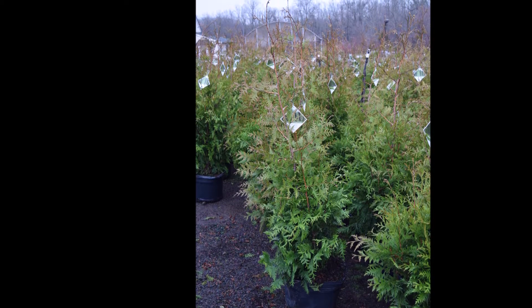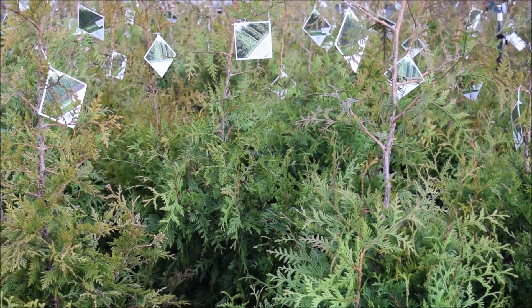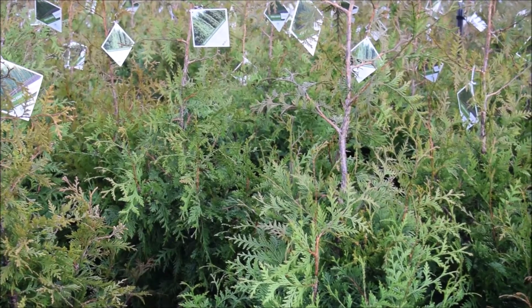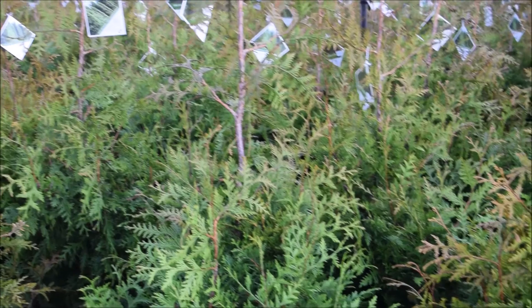This is a hard-to-find Arborvitae called Spring Grove. It's a patented cultivar that grows between 25 to 30 feet tall and maybe 10 feet wide. I like spacing the species about 5 feet apart when planting.